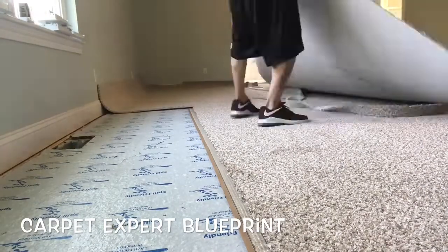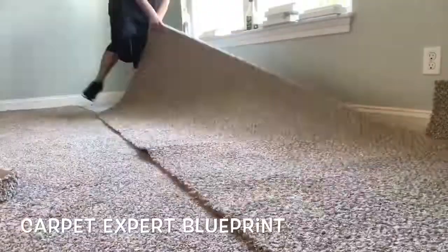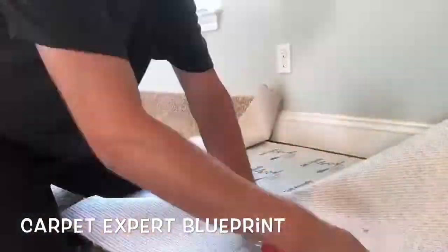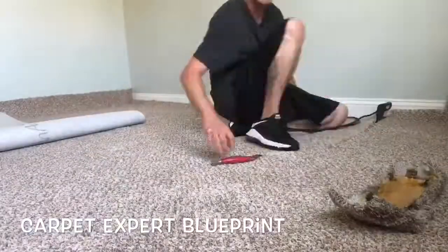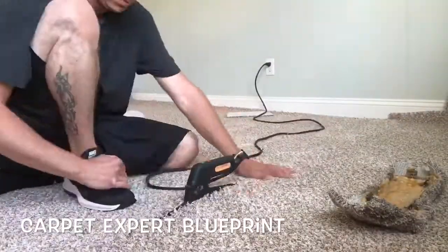Go ahead and set your seam tape under it, halfway under each part of the seam, then cut your fill piece and line everything up. I'm going to cut the cross seam because the fill piece is getting done in two pieces, and then I'm going to go ahead and burn that seam.